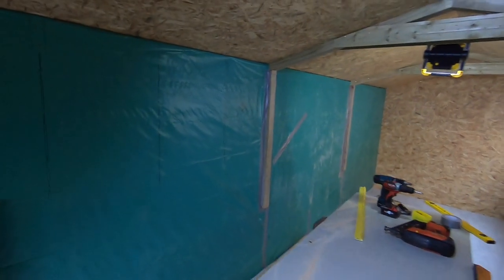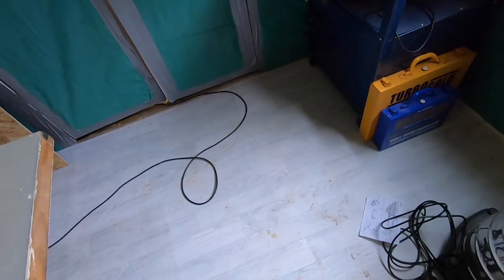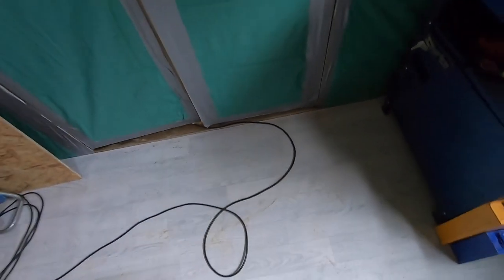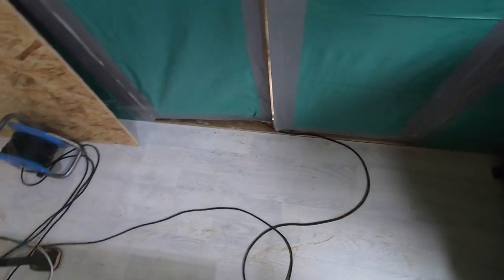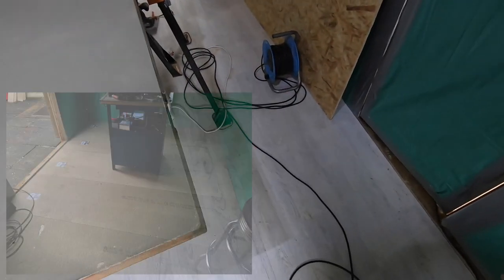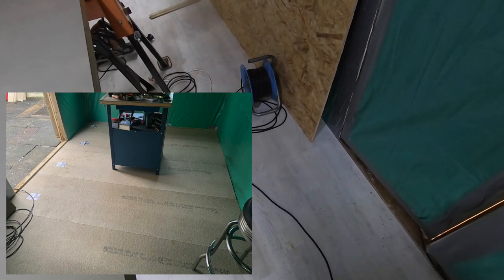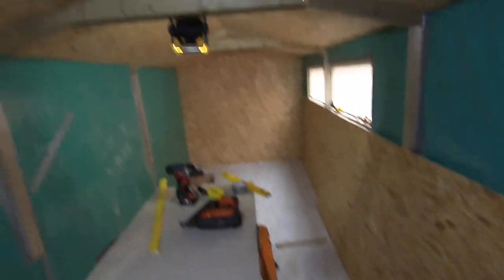Well hello everybody, here we are in the shed again and progress is moving on. We've got the floorboards down — 22mm water resistant OSB tongue and groove stuff. We've got the lino down, glued down around the perimeter, and we've done the ceiling, ceiling's looking all right.